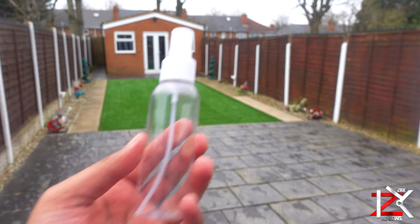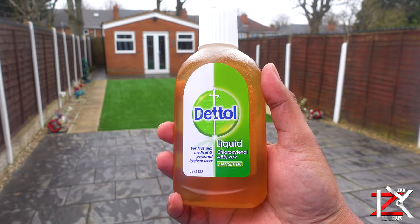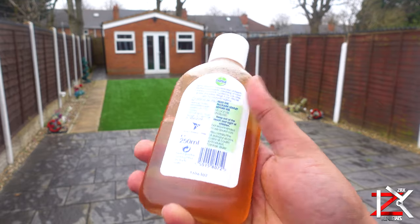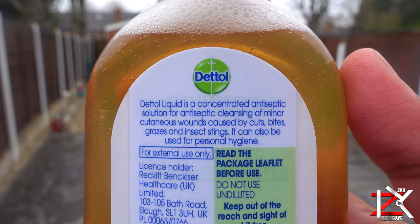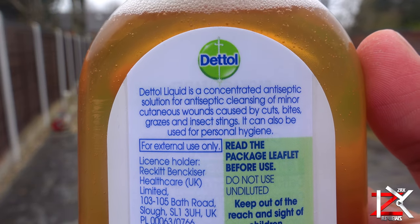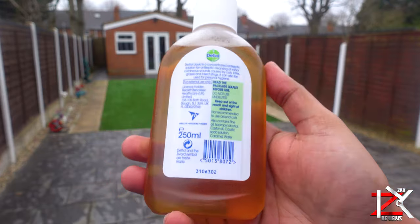First, get yourself a small plastic spray bottle. Now get the good old Dettol antiseptic liquid. This liquid contains the active ingredients that kill germs and diseases that cause germs. It helps protect against infections from cuts, scratches, insect bites, can be used on the skin for dandruff, spots and pimples, and the list goes on.